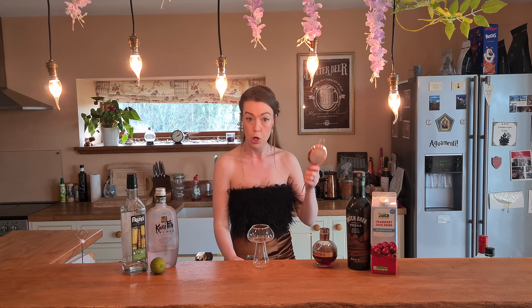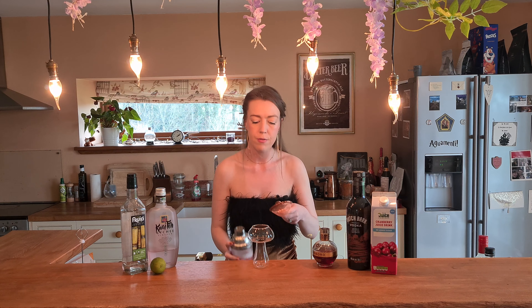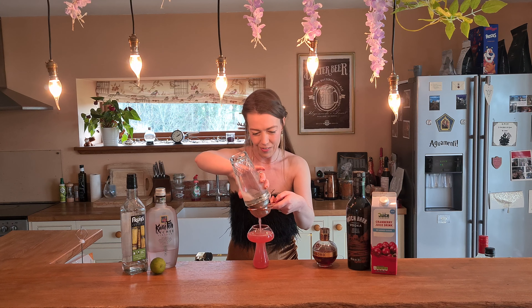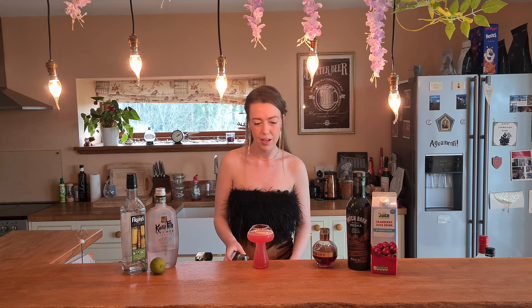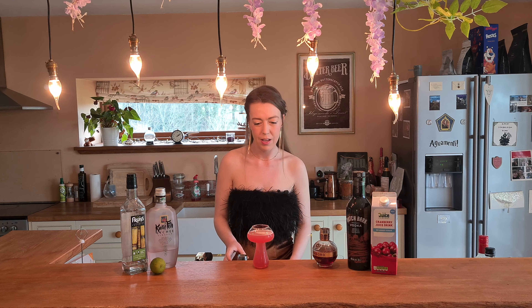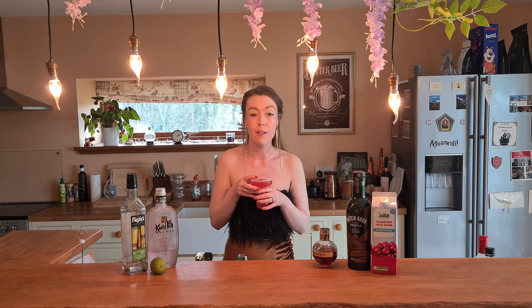I have my little mushroom glass - super cute, I've wanted one of these for ages. And then because of the lime juice, I'm just going to strain for any little bits of lime, and into the glass we go. It almost went straight up to the top. I'm going to give it a bit of a taste, let you guys know what it's like, and then I might add a tiny bit more cranberry on top and then try and get my bubble on top. I bet the bubble is not going to work after all this.